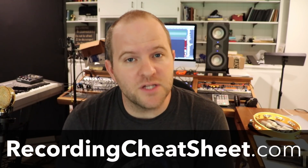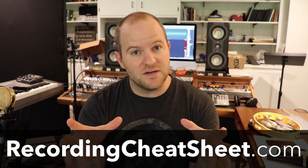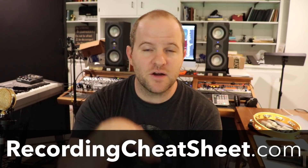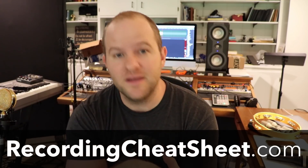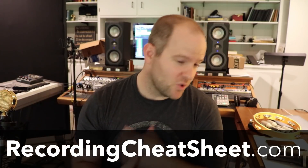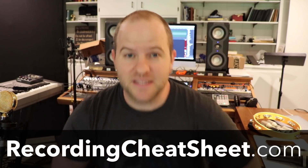Whether you get a ribbon microphone or not, you do need to make sure you get my recording cheat sheet at recordingcheatsheet.com. Just go to that website, enter your email address, and I will send it to you for free. It's got a lot of good stuff packed into just a few pages about how to get the most out of your recordings, which will make your mixes better, which will make your masters better, which will bring you lots of joy. Go check it out now, and I'll see you in the next one.